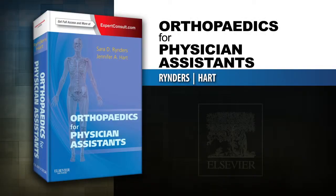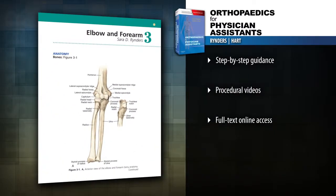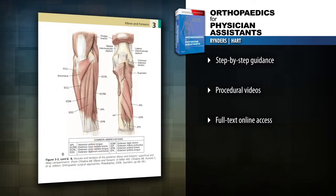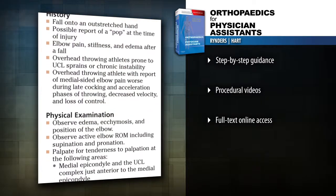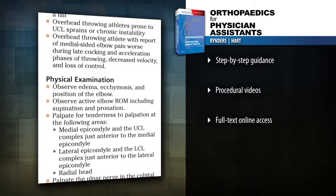Introducing Orthopedics for Physician Assistants. Finally, an orthopedic reference that's designed specifically for physician assistants. This comprehensive portable handbook helps you master key orthopedic skills that are essential to your daily patient care.